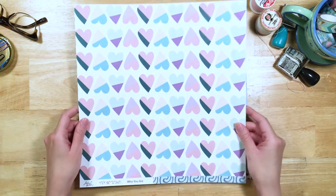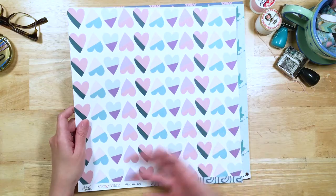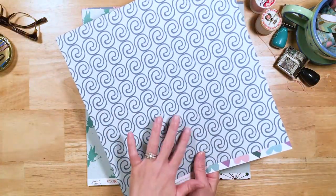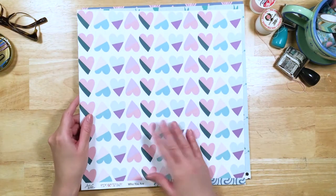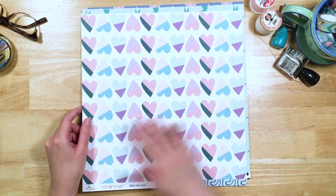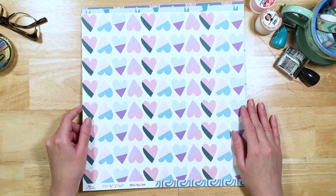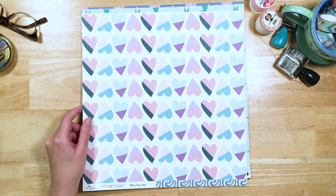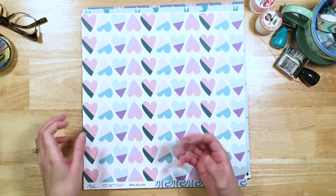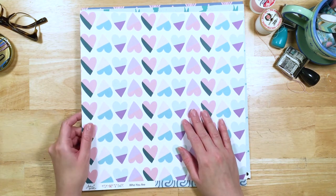Here we've got "Who You Are" — this side is obviously inspired by Moana. The other side has some really cute hearts. I just love these hearts. I could say it has to do with the heart of Te Fiti.